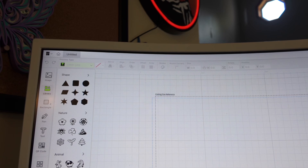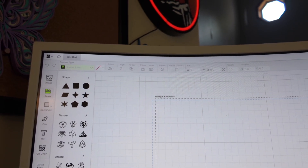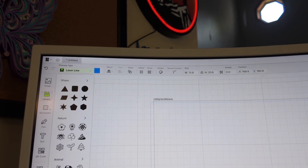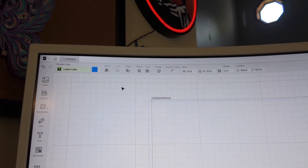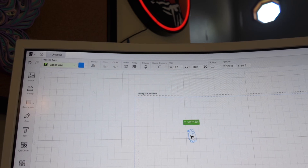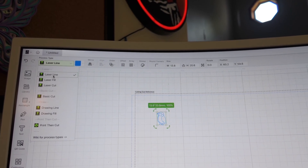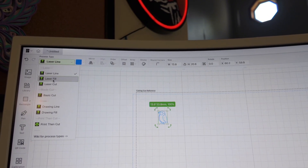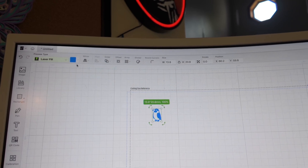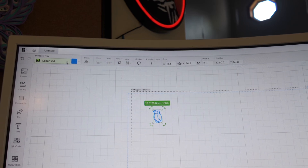You can go here to the Library, which has some basic stuff. For example, let's say you want this little bird — you click on that. Right now it's set to Laser Line. If you don't want Laser Line, you come up here and click it. Laser Line will trace it, Laser Fill will fill it, and Laser Cut will actually cut it all the way through the material.